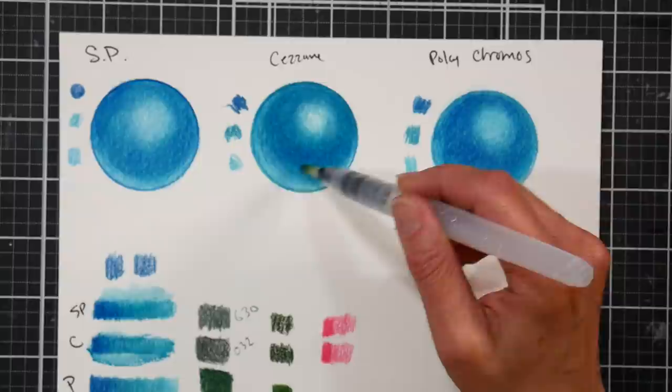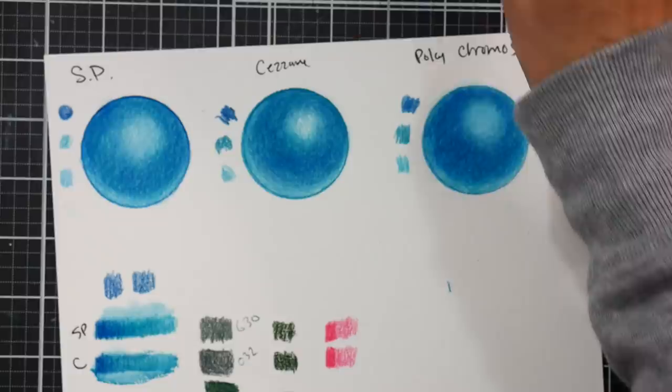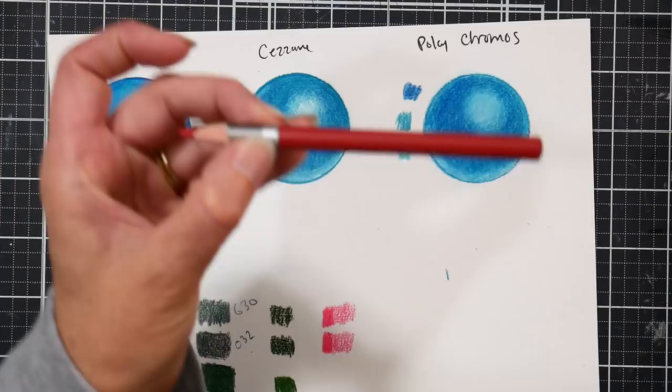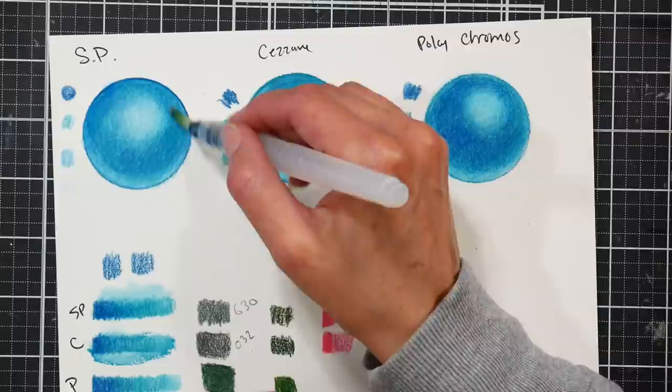The water is seeping into the paper a little. If I just stamp down I get a little bit of color, but if I rub I definitely get more color on the Cezanne. I'll try the Spear Farben — which I believe are the same as the Cezanne — and that picks it up too. I find them very comparable, so it would just depend on whether you want 120 colors or 96 colors and how much you want to spend.